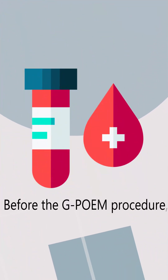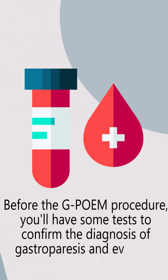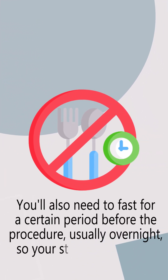Before the GPOEM procedure, you'll have some tests to confirm the diagnosis of gastroparesis and evaluate your overall health. You'll also need to fast for a certain period before the procedure, usually overnight, so your stomach is empty.